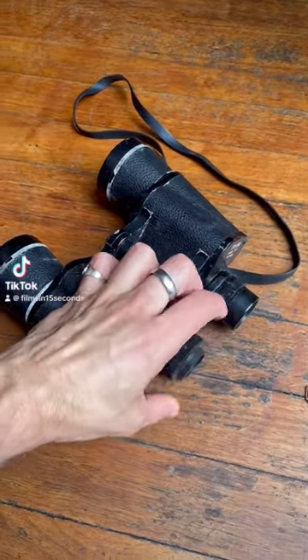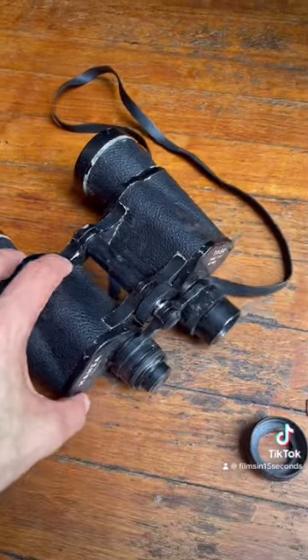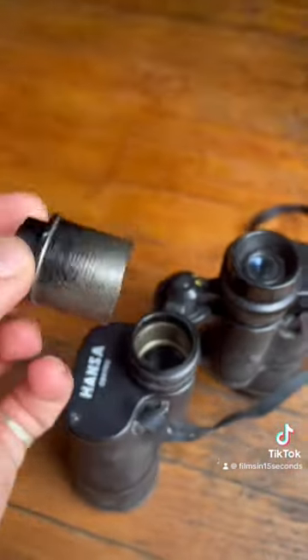I found these old binoculars on the street and I'm going to use them to make a camera lens. I'm taking this barrel out here and that's going to be the actual lens.